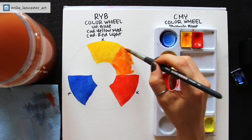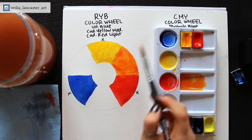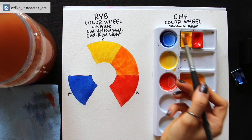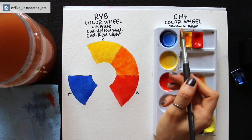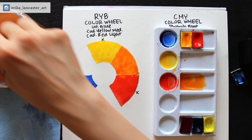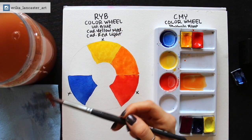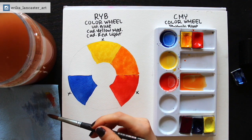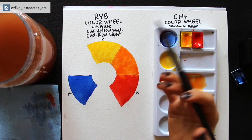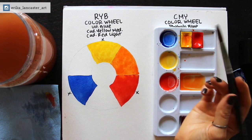I went to art school and studied graphic design, and I was taught the CMYK model for printing, which printers use. Of course with printers you have the K — which is key — and that is just the black. We were also taught the RGB model, which is the colors you see for screens, TVs, computers. And then when it came to painting classes, I was taught the traditional red, yellow, blue primary color wheel.